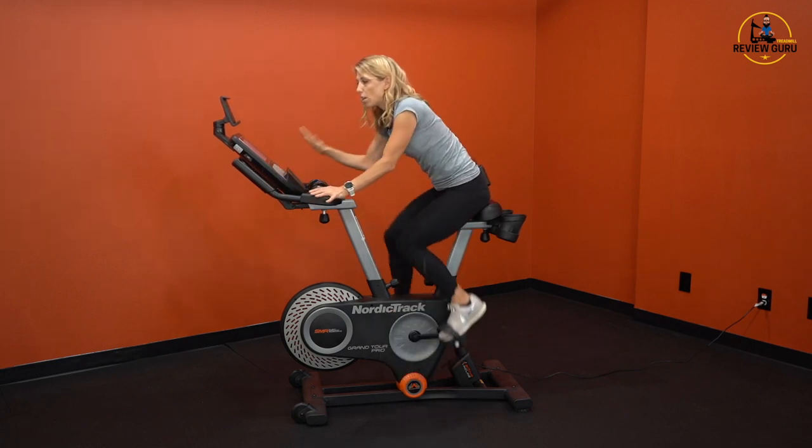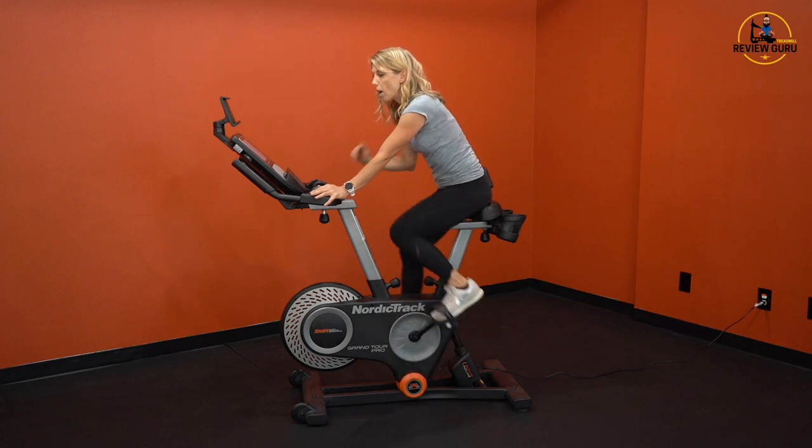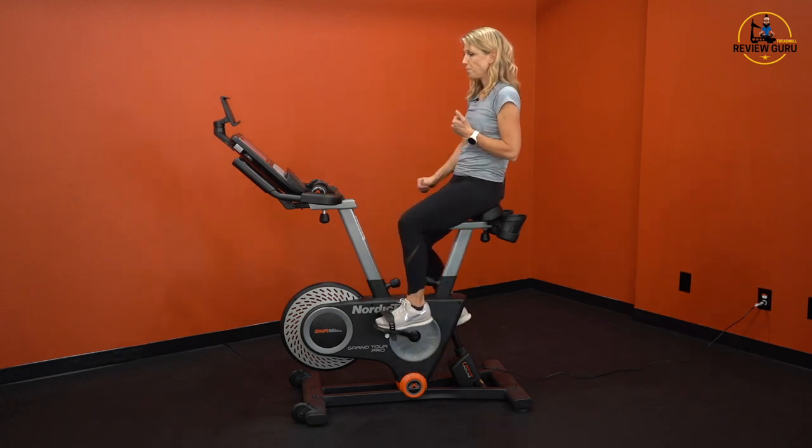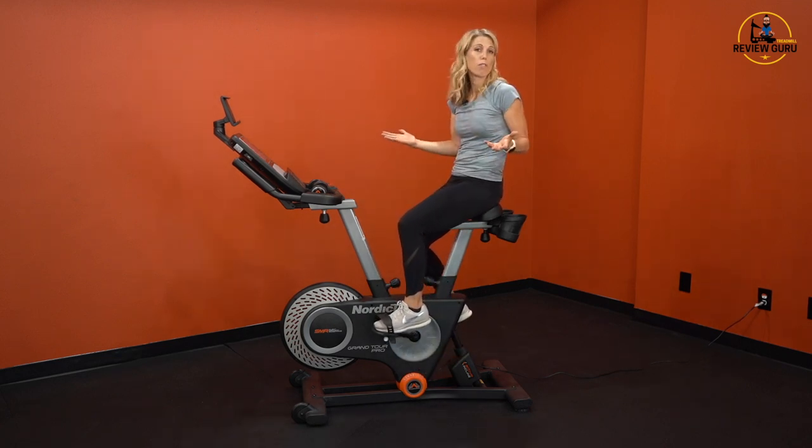But when you're out on a long ride, really working hard and in a groove, it's nice to be able to incline forward just a little bit and hinge at the torso. So that's a general overview of functionality.